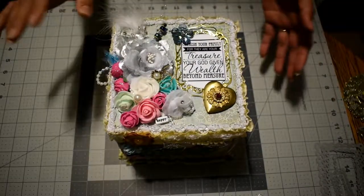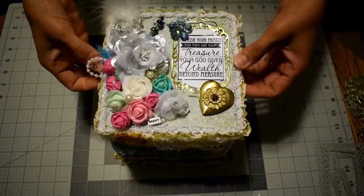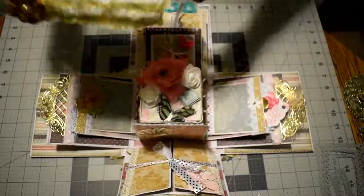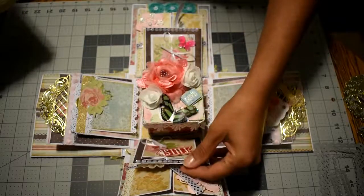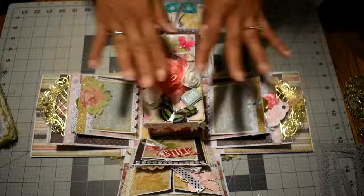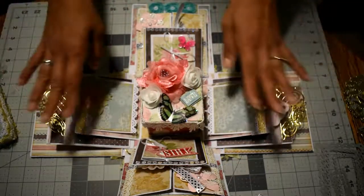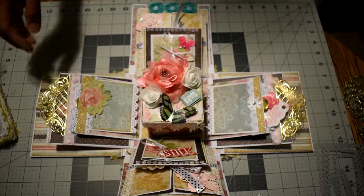Now I'll open the box. This opens up like this, and this is my explosion box.